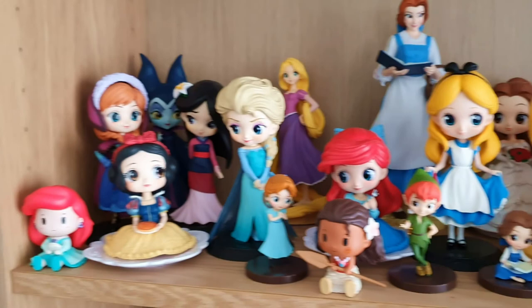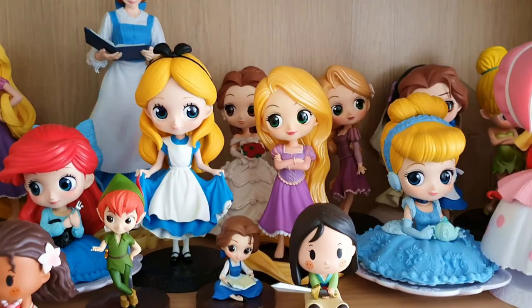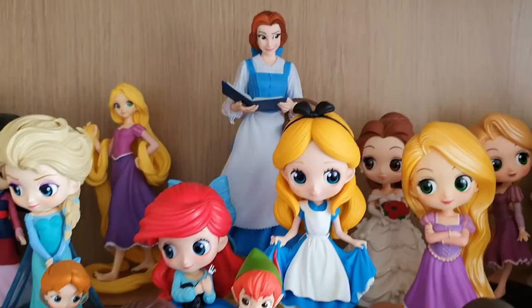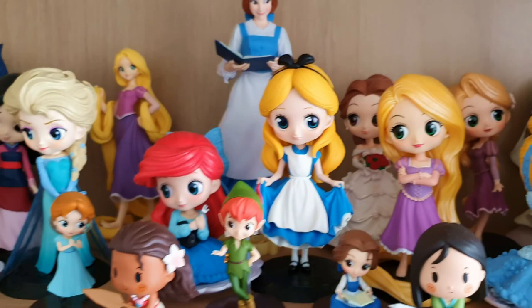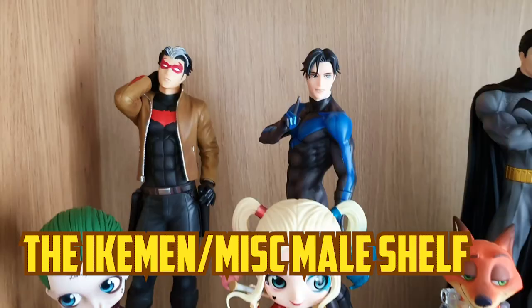I'm not sure who is missing. I might not have everyone. I've got a Snow White there. We also have a regular Rapunzel in the back and a regular Belle. Belle comes in second in terms of my personal ranking of Disney princesses.